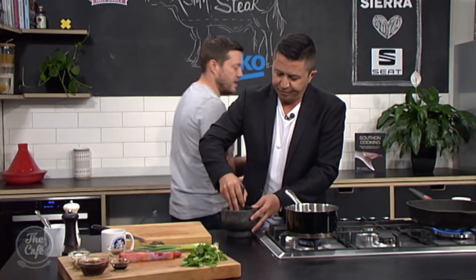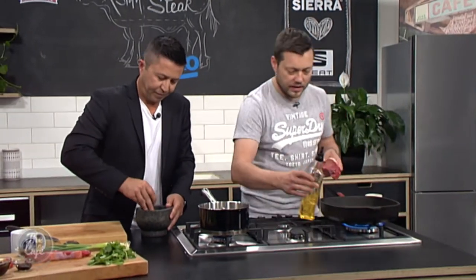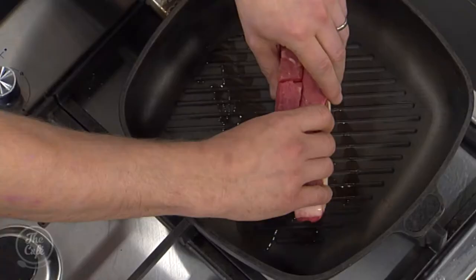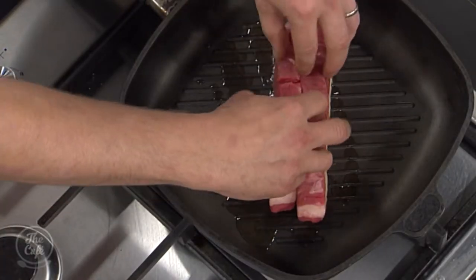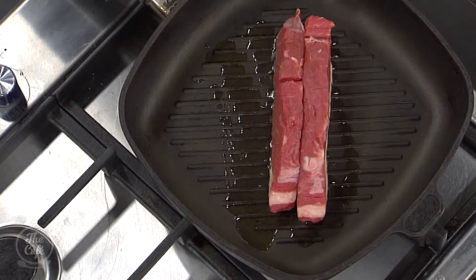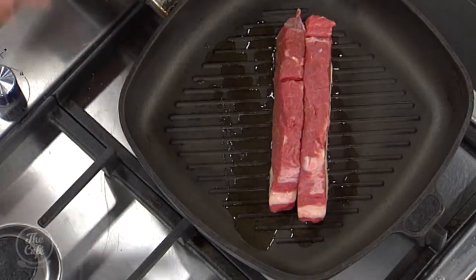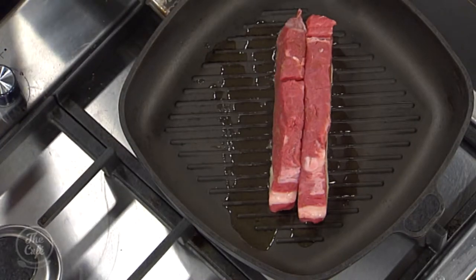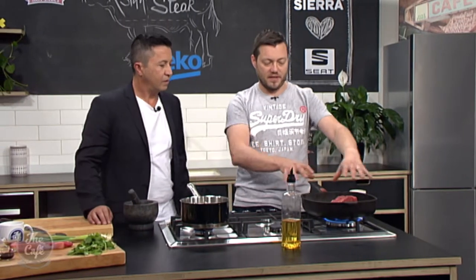I've got a griddle pan over here which is nice and hot. So a little bit of oil in there, and we're going to start with that fat side first. Start with the fat side, put it all together. Keep it on sort of a medium to high heat — if it gets too hot, you can turn it down a bit. What we want to do now is just render a little bit of that fat out. It's going to go nice and golden, roasted, give us lots of flavour, and some of that fat's going to render out as we go.